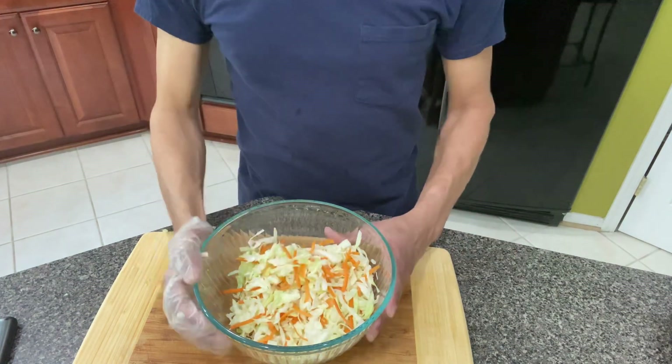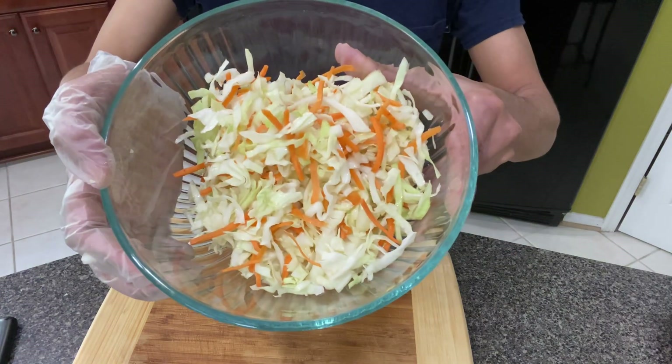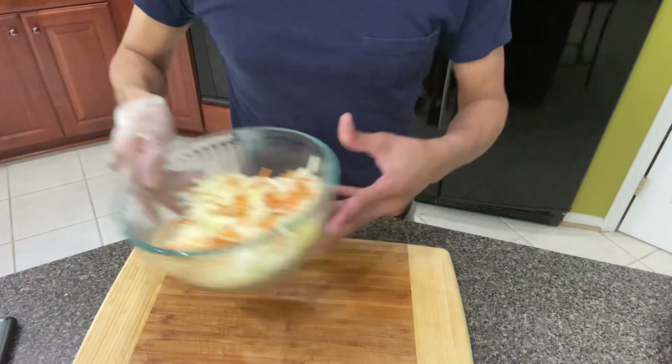And then I ran it through my salad spinner like three or four times until there was no liquid left. So right now, I mix the cabbage and the carrots together. So let's put that to the side and let's make the dressing.